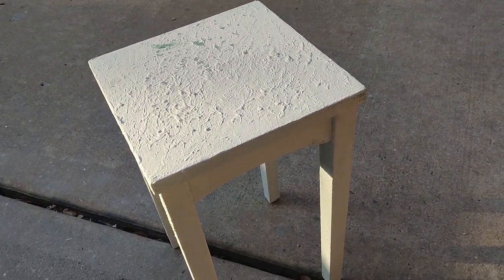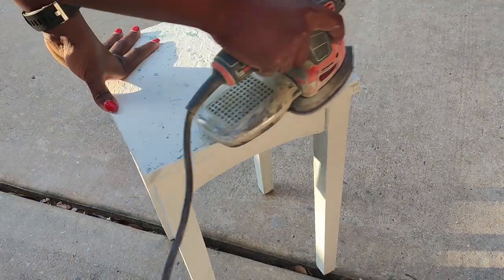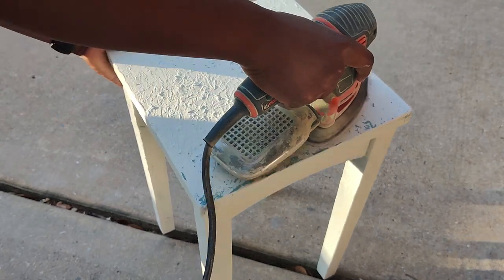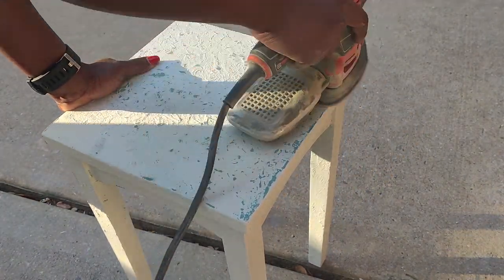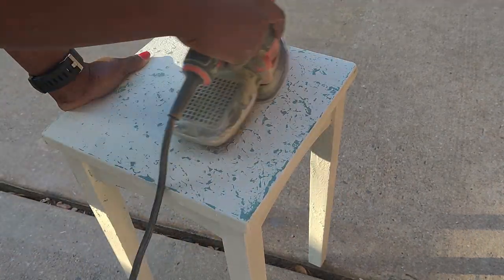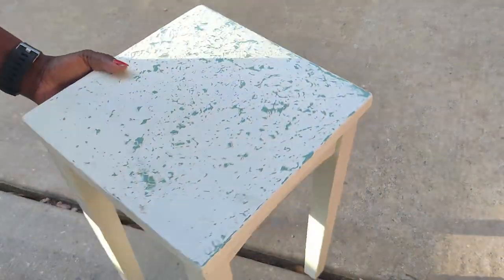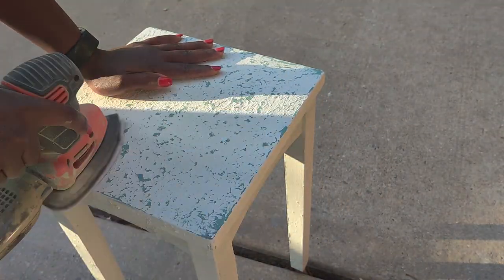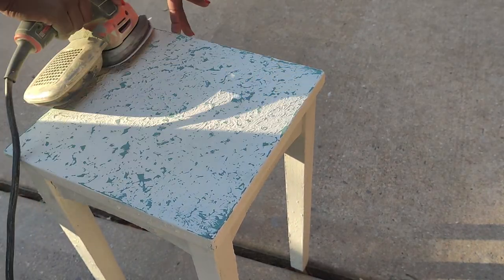Moving on to our next project, we have this little table that I painted using a salt wash and DIY paint. I never did get to sand it and finish it. So today I'm getting my mouse sander and all I'm doing is sanding off some of this white to reveal the texture and bring out some of that blue color that is underneath in the salt wash. Once I'm done, I'm going to go ahead and seal this, and that would be all for this project.